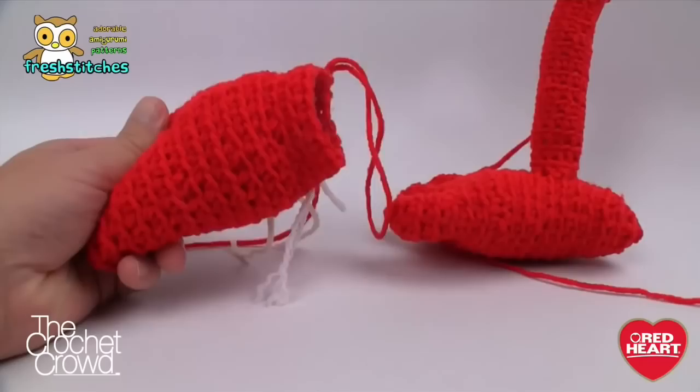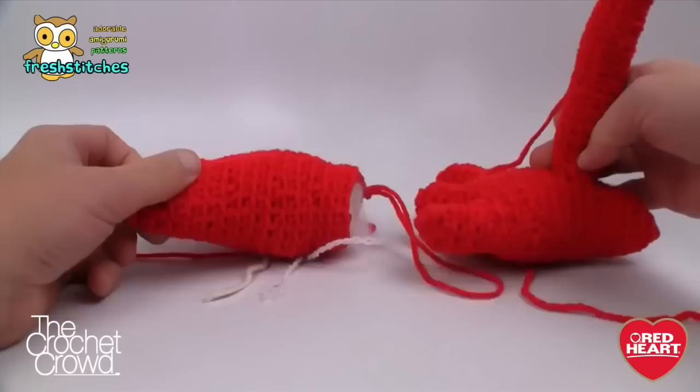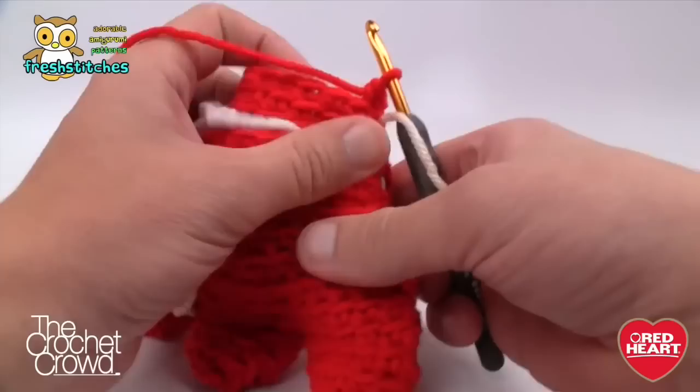Now that I have two feet, I want to use one foot to measure how thick the other should be. Once you seal this off, it's not going to change later — so make sure there's enough stuffing so the bottoms are looking pretty consistent. I think that's pretty close. Let's get ready to continue the rest of this foot and then move on to the leg next.